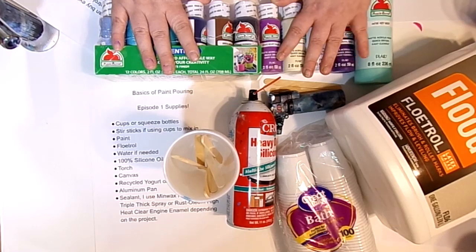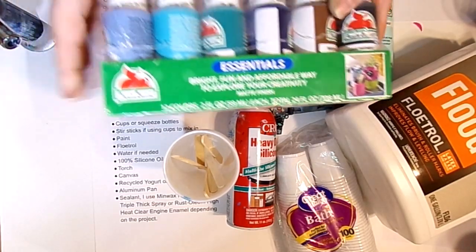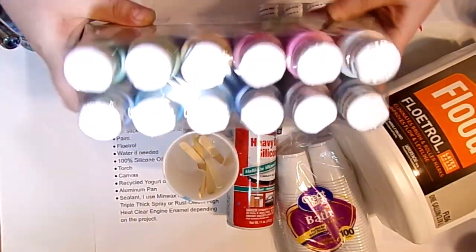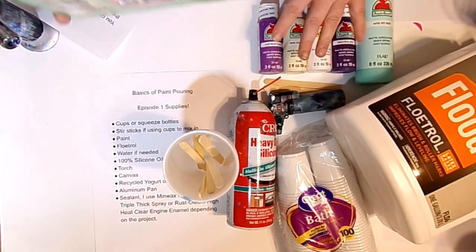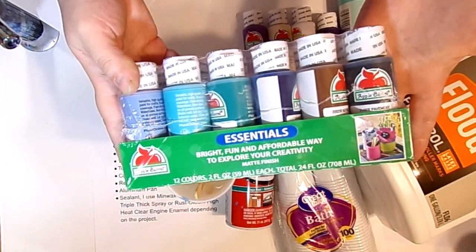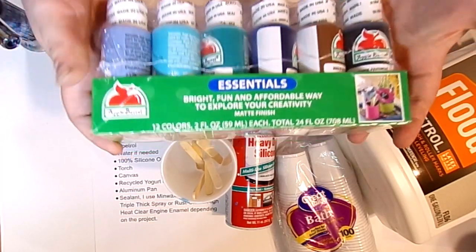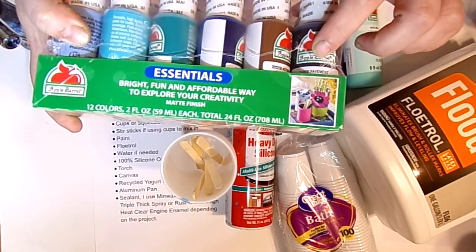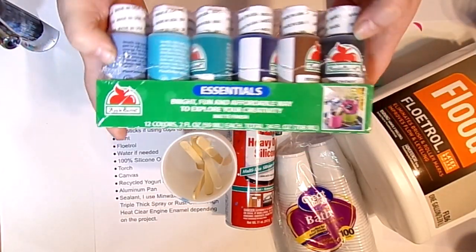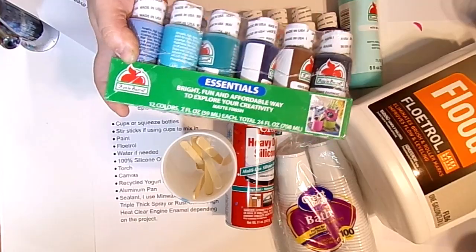We're going to use Apple Barrel paint from Walmart. These are the colors I've chosen for this month. This is their essentials set, which has 12 colors — pretty much all the colors you would need. This pack from Walmart is Apple Barrel brand and costs about $4.97. I'll have the individual colors listed in the description below, like Nutmeg and Laguna, so if you don't get the multi-pack and buy them individually, all of that will be listed.